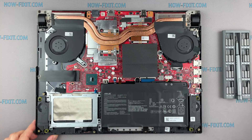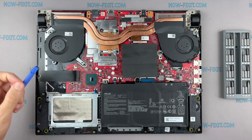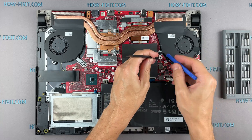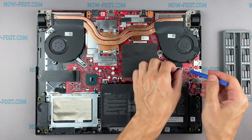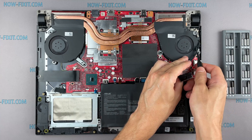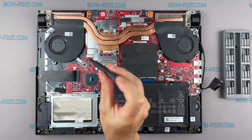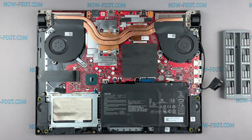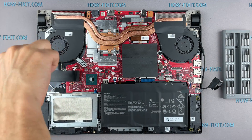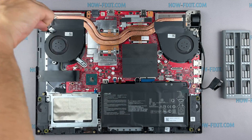Disconnect the battery cable from the motherboard. Now let's begin to remove the cooling system. Disconnect the fan cables and remove all screws on the cooling system.